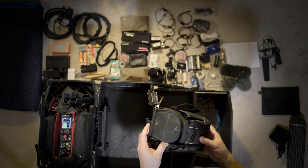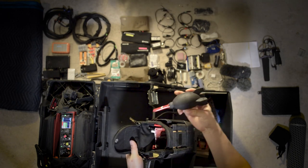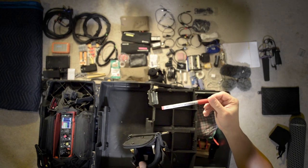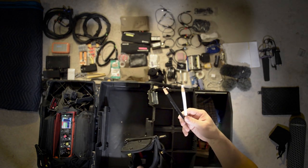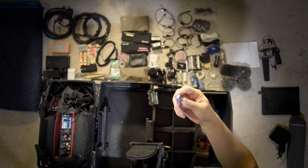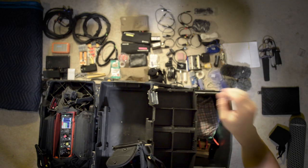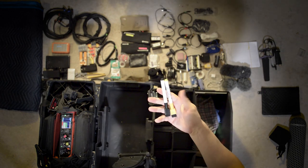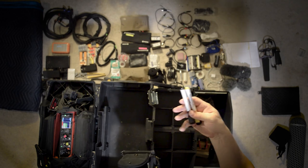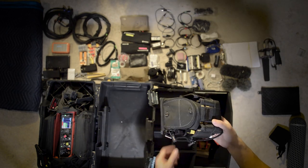This is a little first AC kit that I keep in my main kit. A really good professional blower, camera wipes, a fine-tipped dry erase marker for doing focus marks, a couple of grease pencils — black and white — some chalk and a chalk holder. This is great for outside if you're marking on pavement or something you want to wipe away after. A lens pen, a couple more dry erase markers in different colors for slate, and this is easy to keep around and can really help out the camera department.